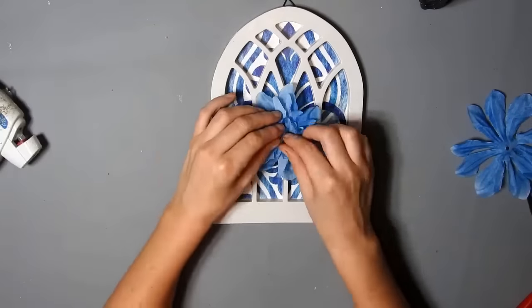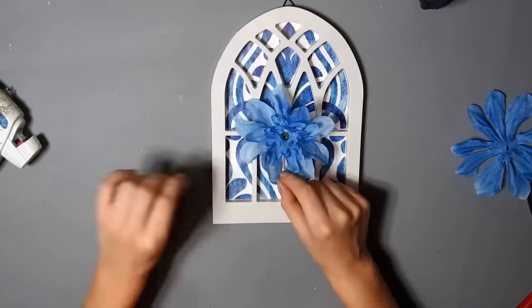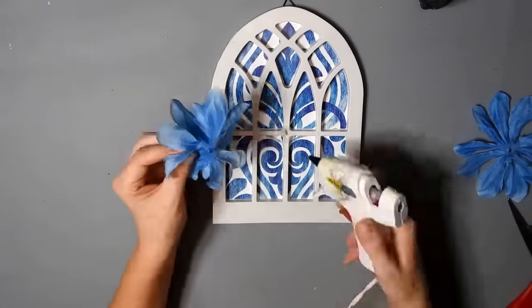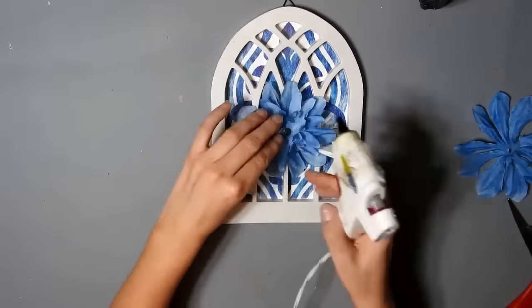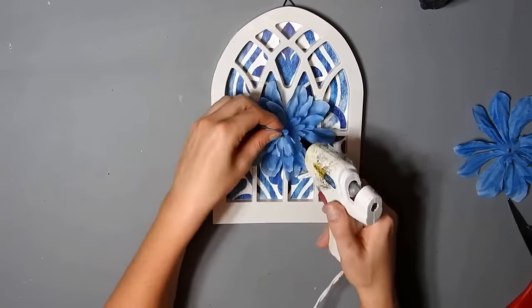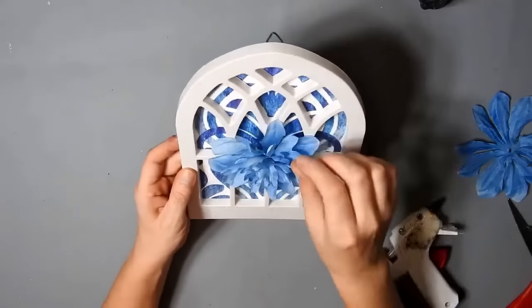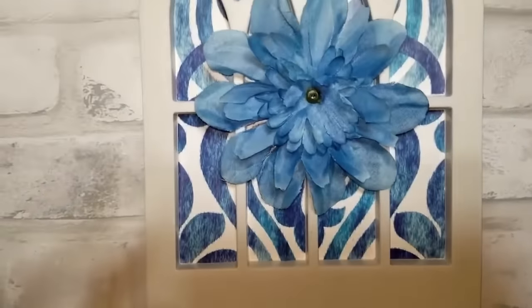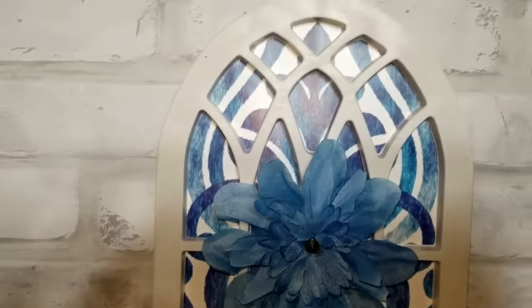Then I hot glued it and it wasn't going to sit right, so I took the green part back off again. Then I just hot glued each layer to make them stick down how they were before. And then that was it — I think it turned out so pretty. I just love the blue colours.